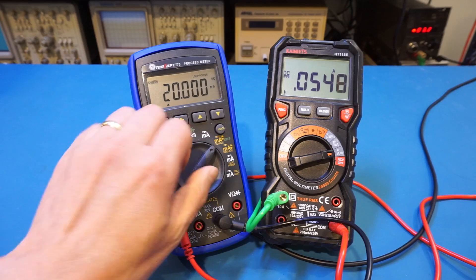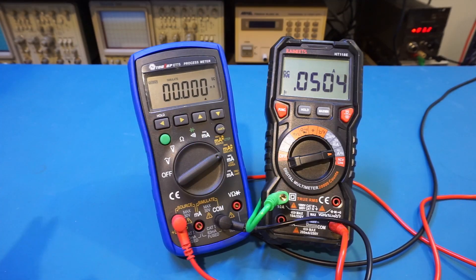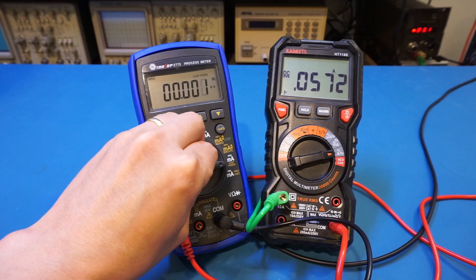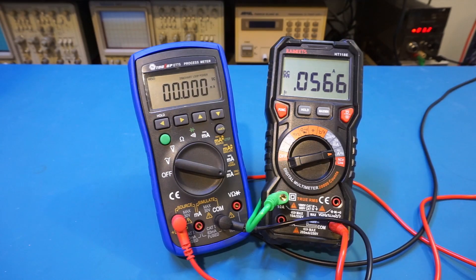Switching to the other ranges, I'm not expecting the current to change that much. We're at 50 milliamps here, and 57 milliamps on another range. This should give you a rough idea of the current draw of this meter. Compared to your typical DMMs, the current draw of this process meter is much higher — but given what this meter does, that should not be surprising at all.